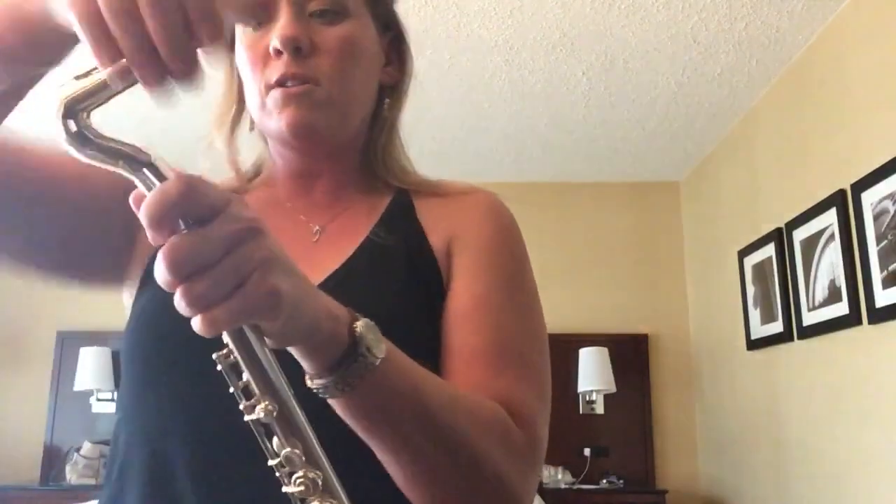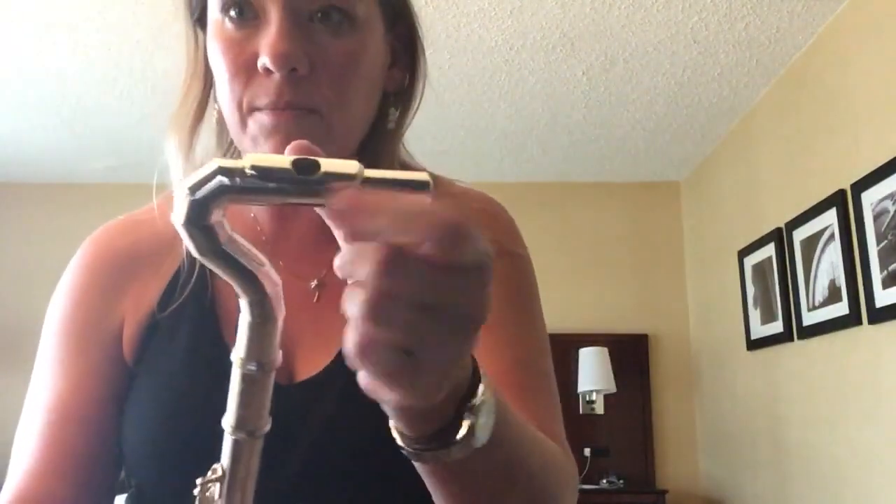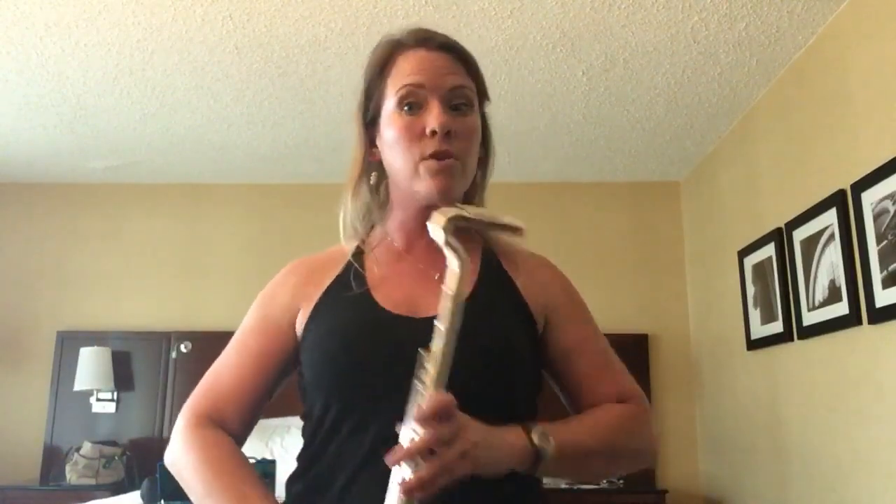It comes in two parts because this top part with the mouthpiece — the embouchure lip plate — actually swivels, so you can adjust it where you need to go. It also comes with a thumb guide and a neck strap in case that works better for you.